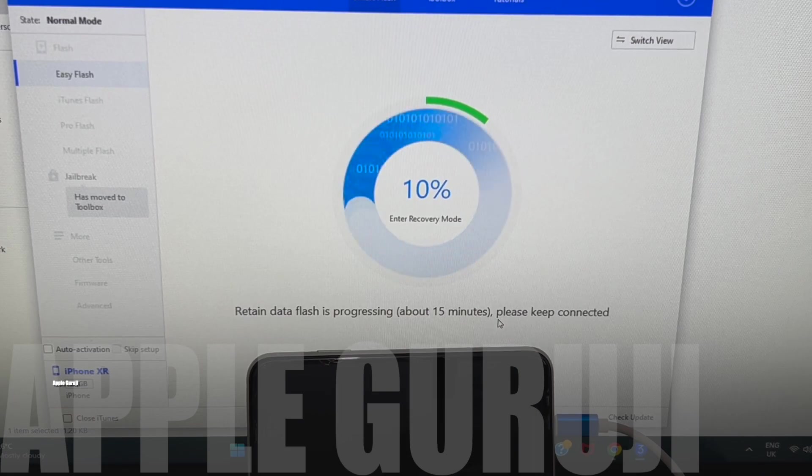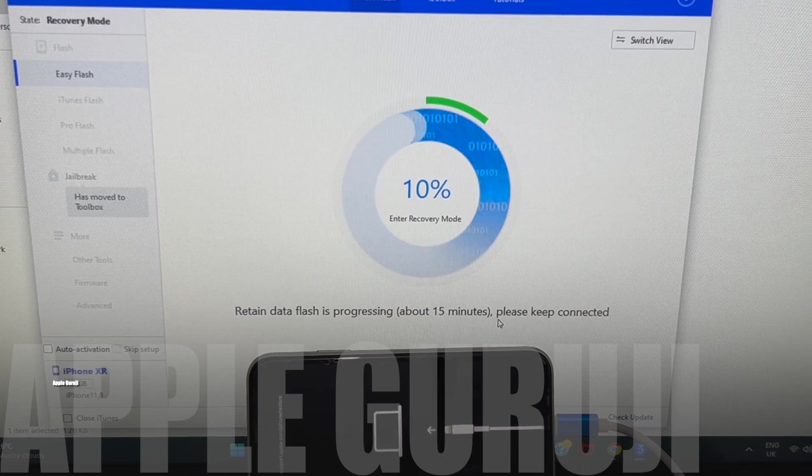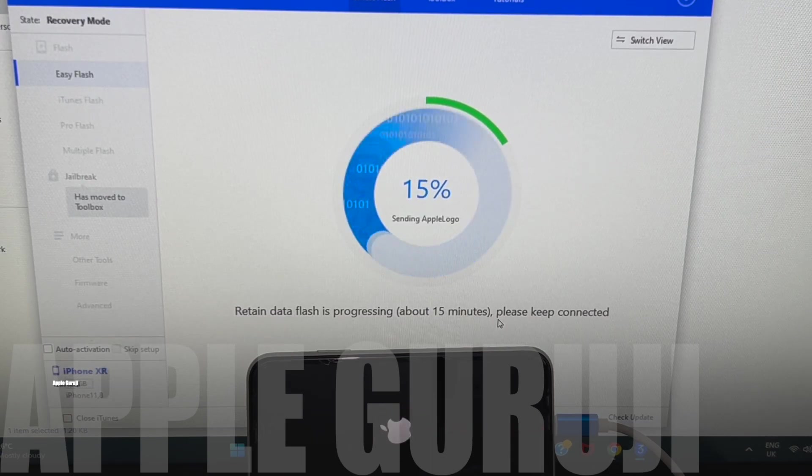The installation takes approximately 10 minutes. If you have any doubts or questions, you can ask in the comments section. If you have any challenges for me, I will happily accept and make a video on the process too. You can message me on Instagram with more details on the challenge. Don't forget to click on the subscribe button and bell icon on YouTube.